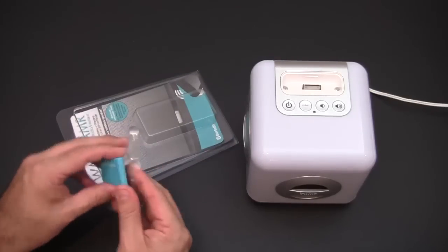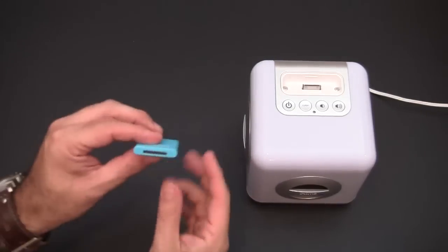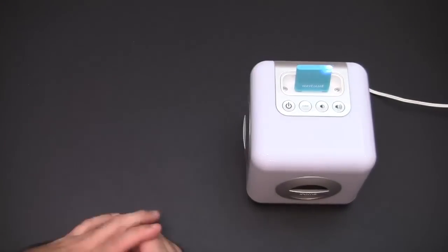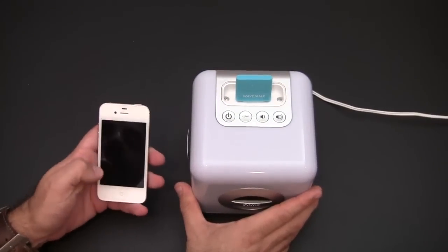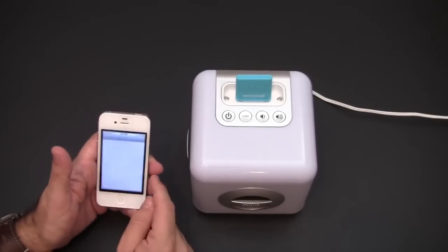Let me pop this open and show you exactly how it works. It's quite small, blue in color, plastic, and has the 30-pin connector on one end. All you do is take it and stick it over the 30-pin connector on your device, then turn it on — you can see it's blinking blue.